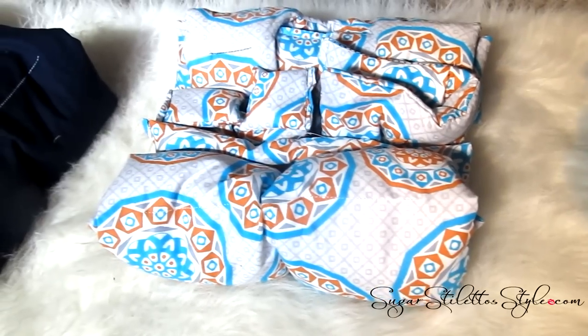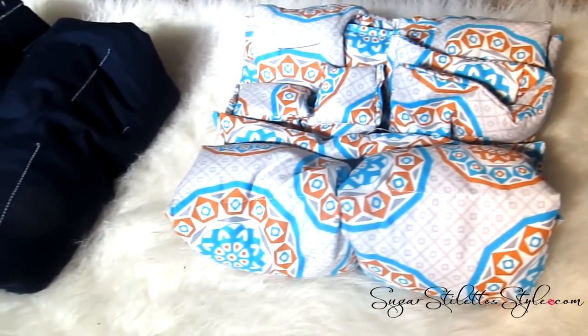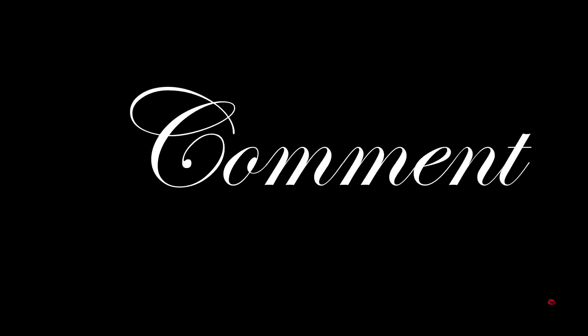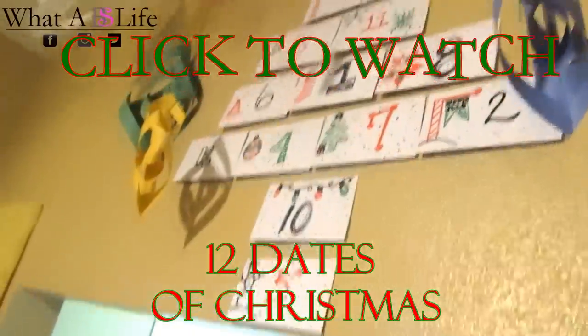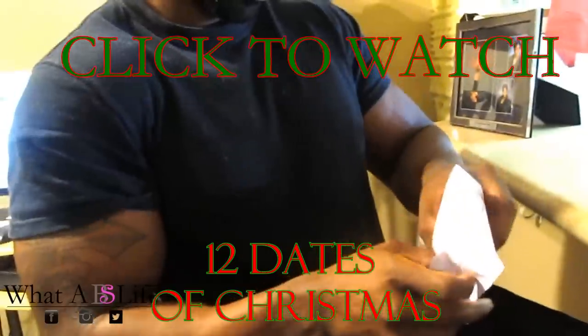So this is what the whole gift set looks like rolled up. You can put it in a cute little decorative box and give it away for Christmas. I hope you guys enjoyed this video — please rate, comment, and subscribe. Don't forget to check out the channel I have with Brandon; we just uploaded a new video for our 12 Dates of Christmas and it is pure comedy.